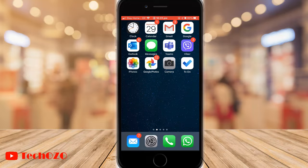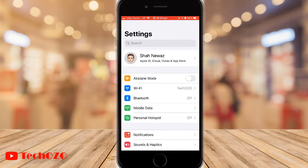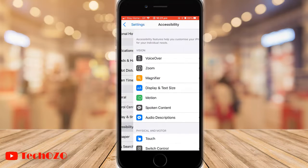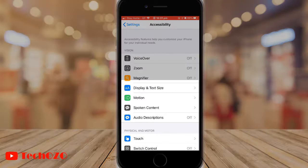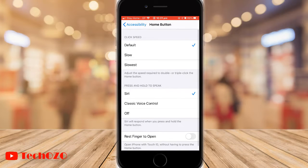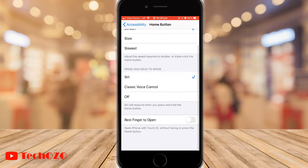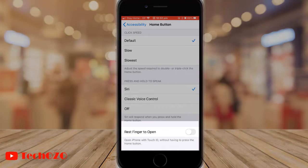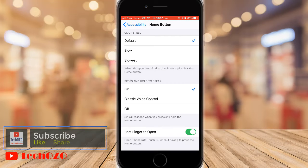Tap Settings and scroll to Accessibility. Under Physical and Motor, tap on Home Button. Notice the option called Rest Finger to Open. By turning on this toggle, you can open your iPhone with Touch ID without having to press the home button.